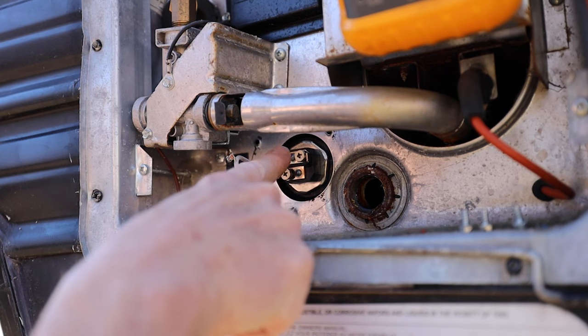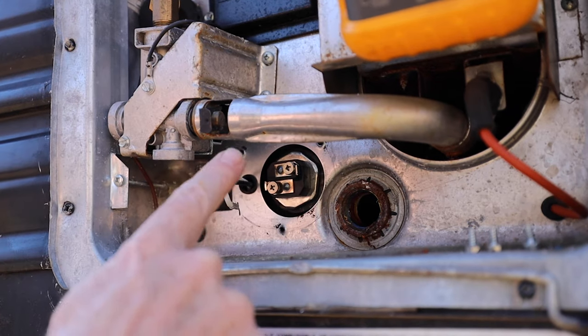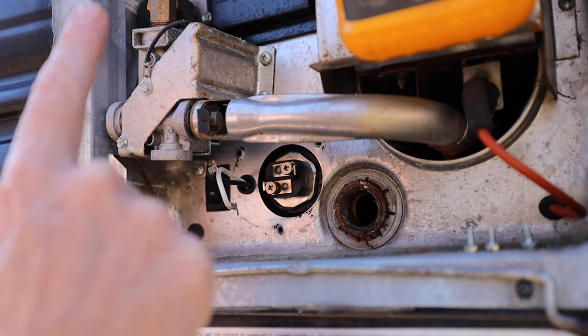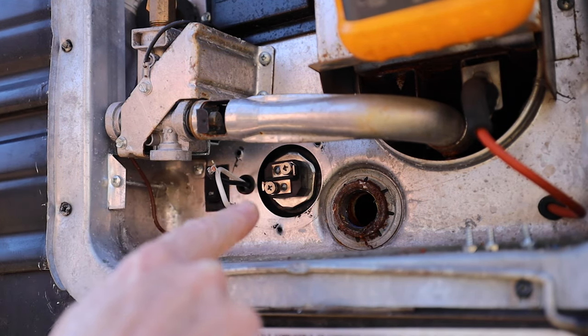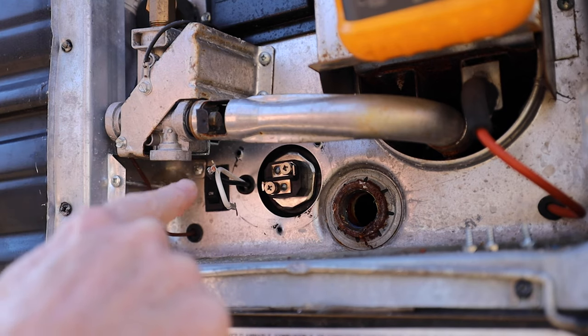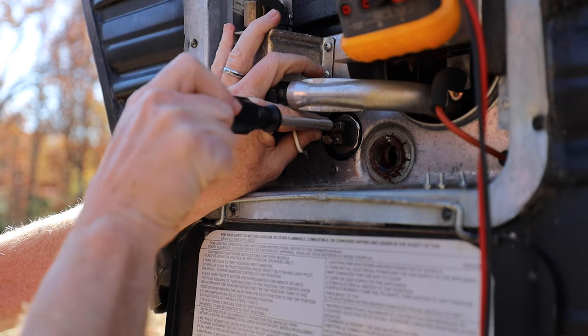If your heating element is bad, there is a special tool you can order to get to the nut on the back side in order to screw it out, replace it, and wire it back up. Remember what we said at the beginning — safety first. If you're not familiar with this, don't try to tackle it yourself; get somebody who knows what they're doing to come take a look at it.